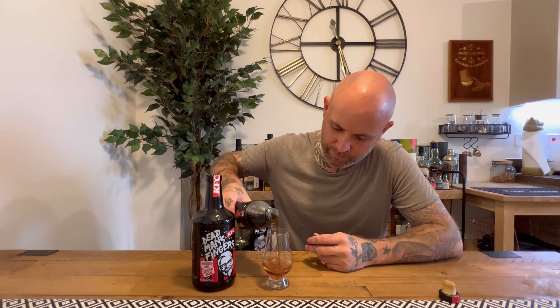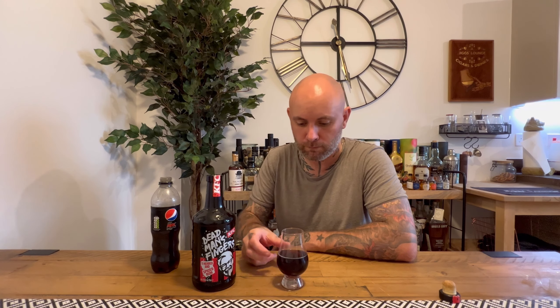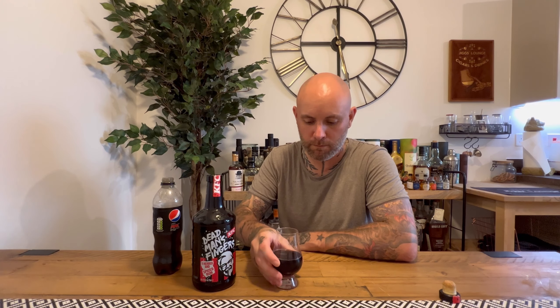And here it is. I can imagine I'm going to prefer this. It's made this Pepsi taste exactly like them curiosity colas that you get — like Fentimans and all them where they do the old-fashioned style cola. It's made it taste like that. And it's flattened it massively. It does taste more like spices now as well. For me, it's definitely a mixer. Definitely a mixer.